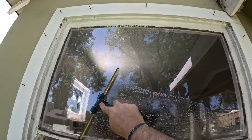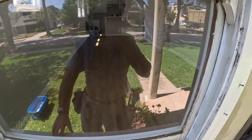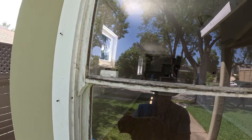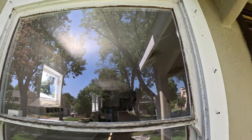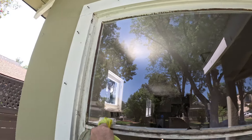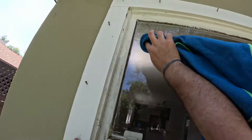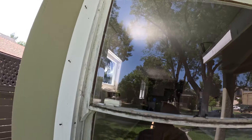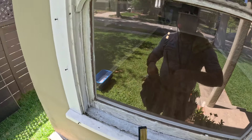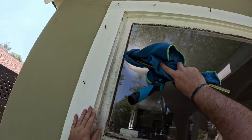You want to mop right — mop thoroughly. Normally with these type of windows I'd just do water-fed, but I want to do a video for you guys in regular traditional style. So this is the fanning method — you get it like that and then boom, done.